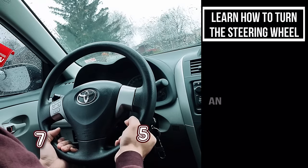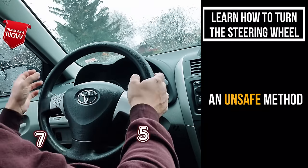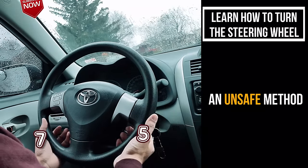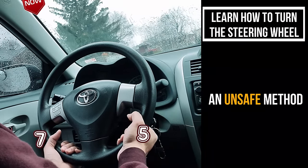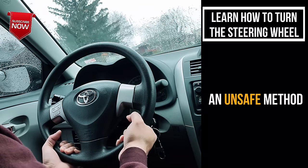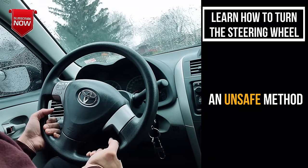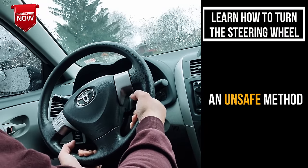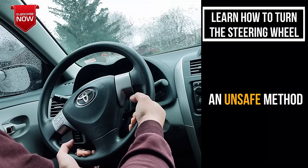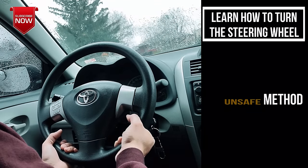I've also seen a lot of people hold the steering wheel like this, which is also not a recommended method. You don't want to go below 9-3. This is an absolute no-no for a driving test and otherwise, because your hand gets restricted and locked — it doesn't go beyond a certain point. So it's not really safe to drive this way.